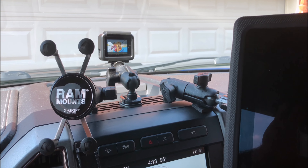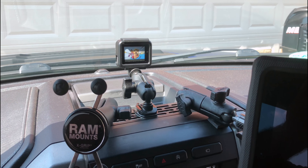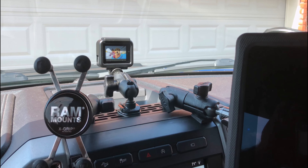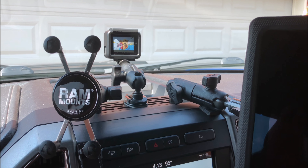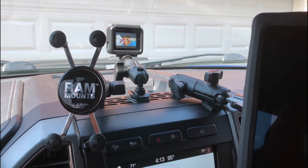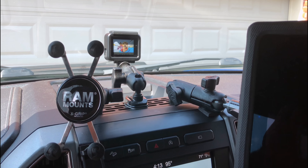For the Geezer and the Young Gun, this is Duane showing you my mount with the Built Right Industries center dash mount. Give them a call if you want one — they're pretty reasonable. And there's just a ton of things that you can do with it.